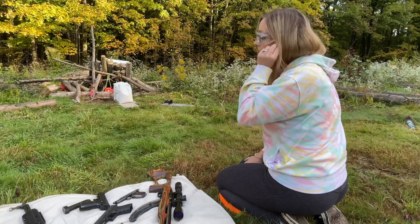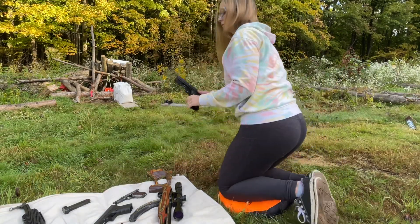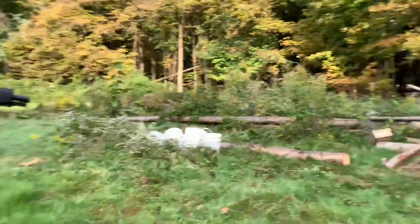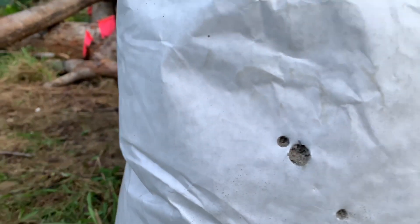Next we got the 40 Smith & Wesson. That was a powerful one — that one had a little more power. There it went in. Let's see — did it come out? It did not come out.